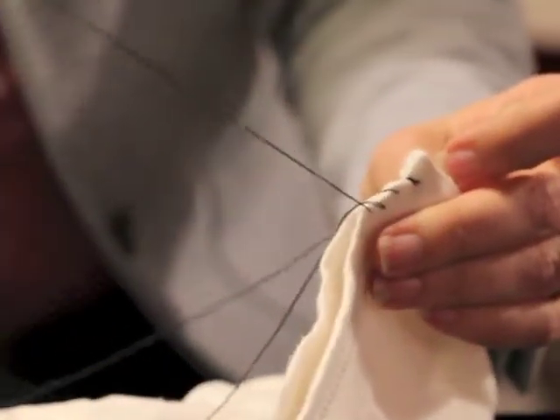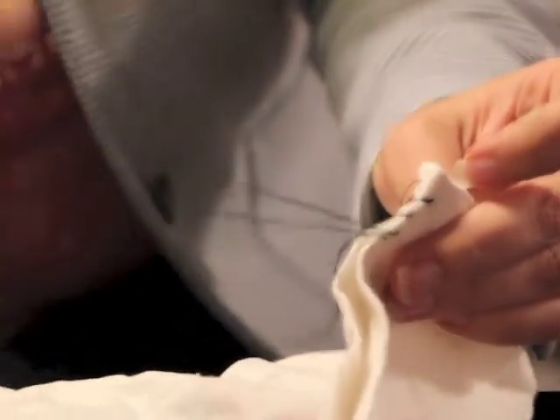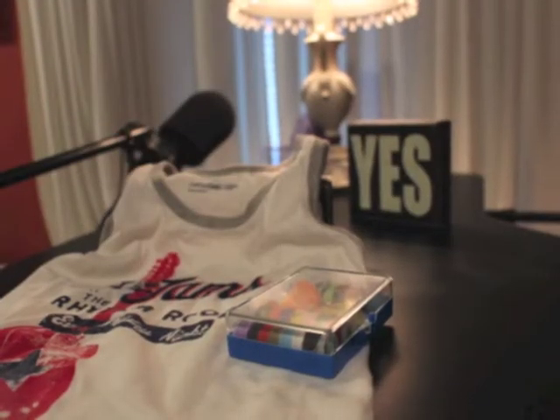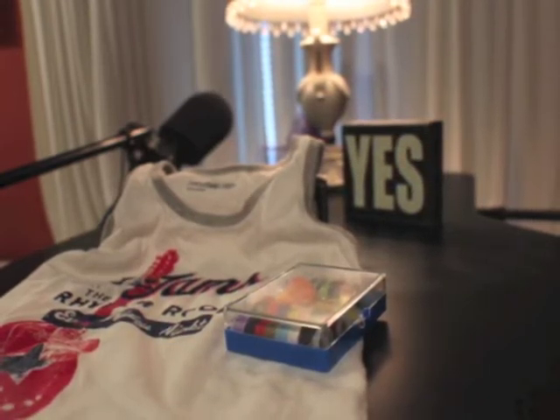In terms of knotting it — I'll show you right here — you just loop it through the hole and bring it through. Then pull it right-side in and you're going to have a sealed-up bag. Put all your stuff in, and that's it! Find out more about this and other great DIY projects and low-stress ways to live a deeper shade of green at thegreendivas.com — that's T-H-E greendivas.com.